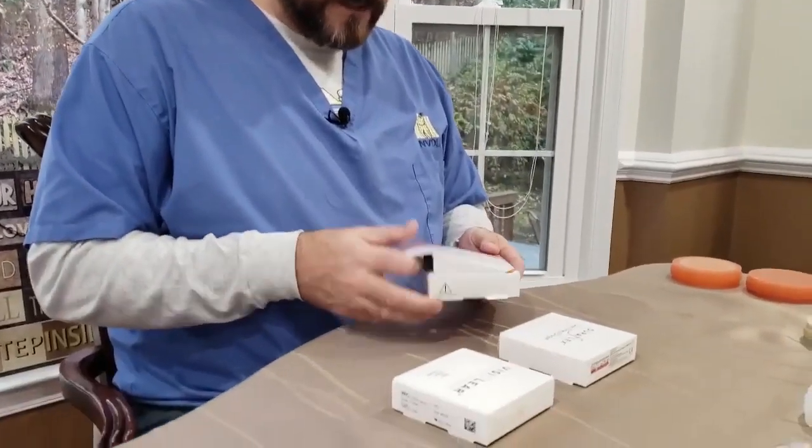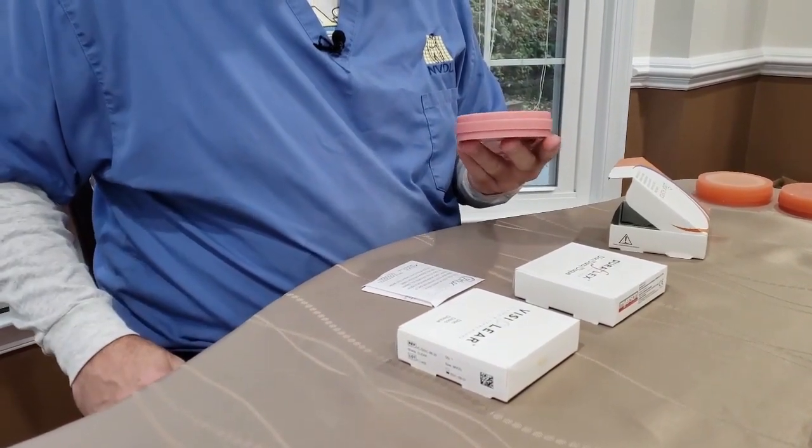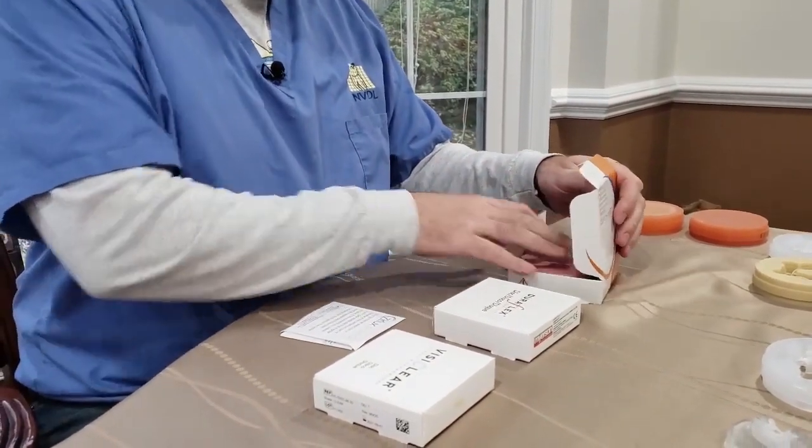I'm going to start out with the Xurlux Acetal. It comes in tooth color — bleaching shade B1, A1, A2, A3.5 — and a pink shade. This material has some stiffness to it and can be more traditionally designed. It's probably our most universal material because you can do flexible clasps, partial frames, unilaterals, bite splints, and crown and bridge cases. It's very strong — 8 to 10 times stronger than PMMAs — and it doesn't absorb any moisture.